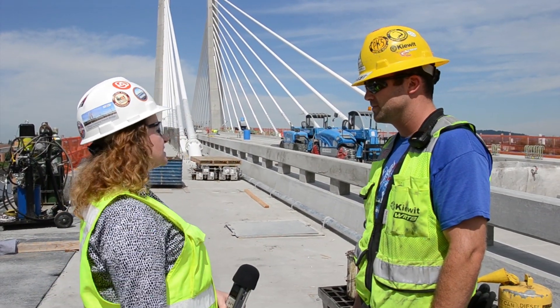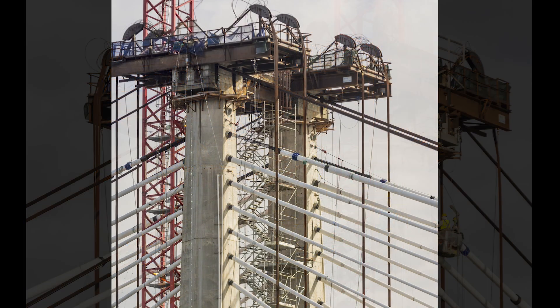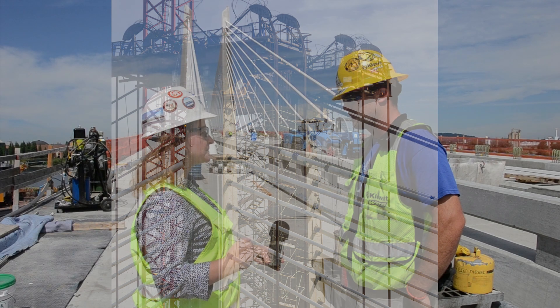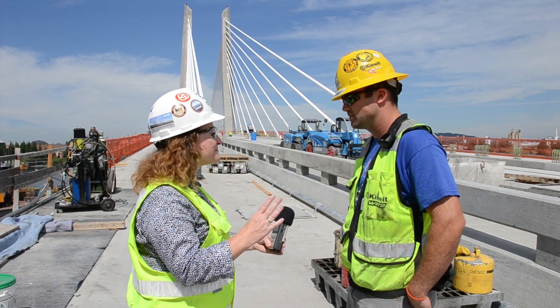For months and months we saw the large temporary tower caps on top of our towers while we were installing the permanent cables. Once those permanent cables were complete, we were able to remove those temporary tower caps and then actually finish off the towers. Can you tell us a little bit about that final piece?